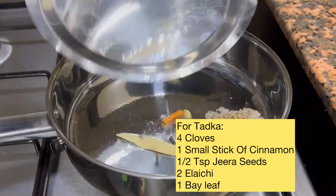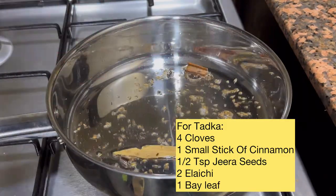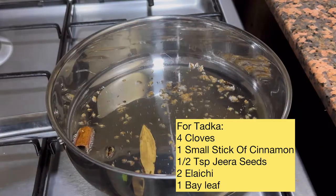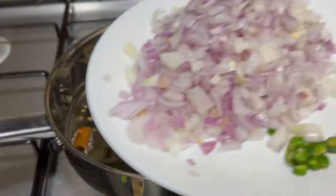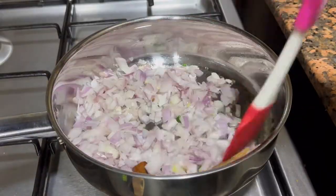To a kadai, I have taken around three to four tablespoons of oil and I'll be adding a few garam masala for the tadka: four cloves, one small stick of cinnamon, half teaspoon of jeera seeds, two elaichi, and one bay leaf. Once it gets fried for a minute, I'll be adding the chopped onions and the green chili.